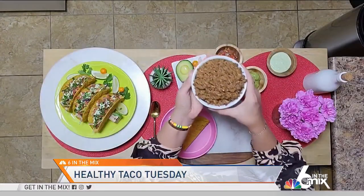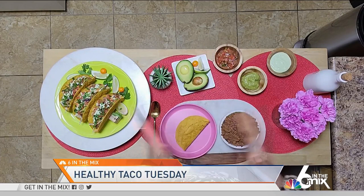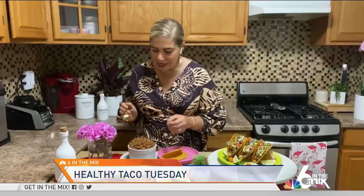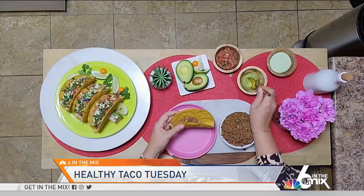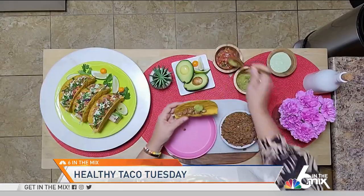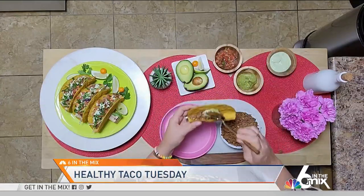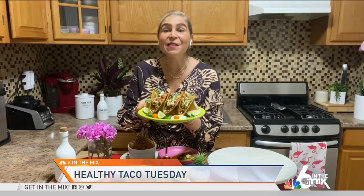Now once your taco meat is ready, we're going to build our tacos. Feel free to use whatever taco toppings you like — I like to add as many nutrients as I can, adding all of those things in there and topping with a little bit of crema. And there you have a delicious plant-based alternative you can make at any time that the entire family is going to love.